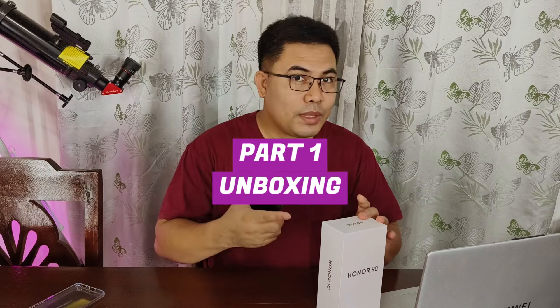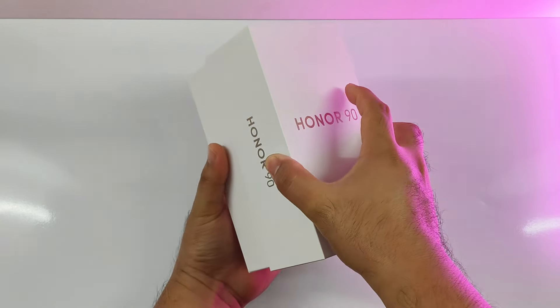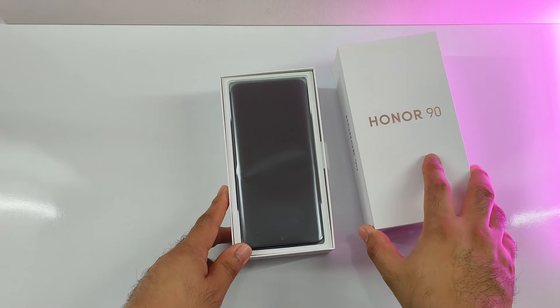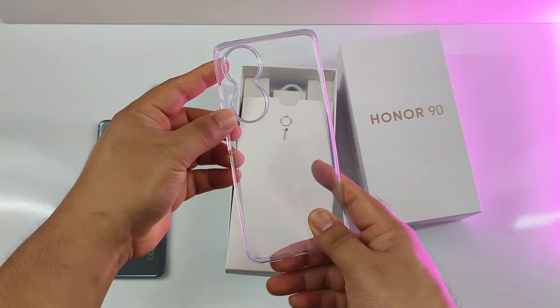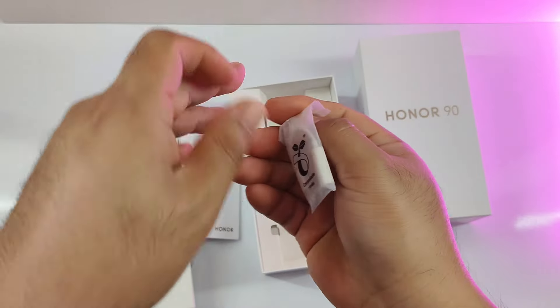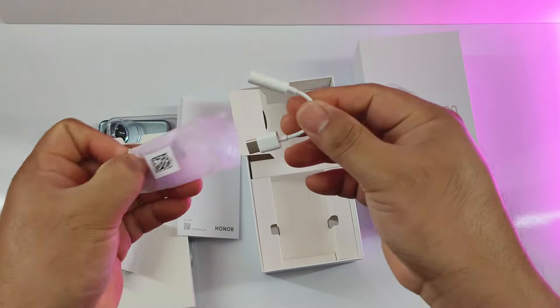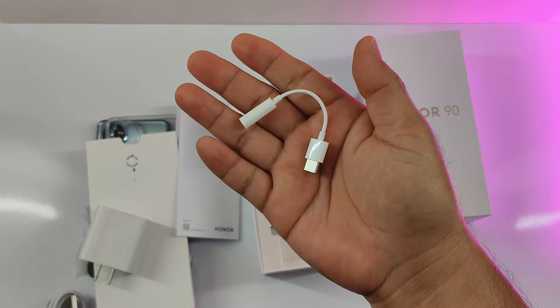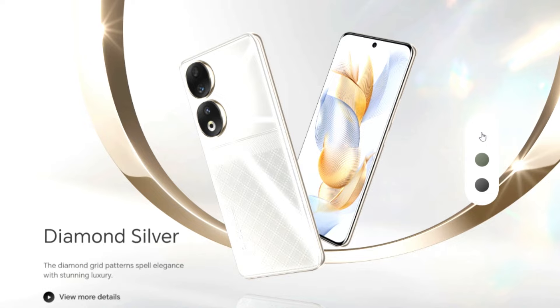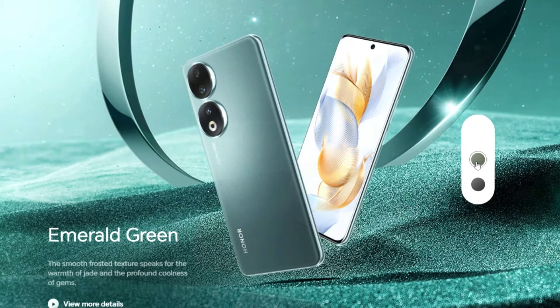Let's start this review with the unboxing. It comes in a simple white box with the phone's name printed in gold color. Inside the box are the smartphone itself, a free transparent phone case, the fast charger, USB Type-C cable, SIM ejector pin, and a USB Type-C to 3.5mm audio jack adapter. It's available in several color options including midnight black and diamond silver, but this one is the emerald green variant.